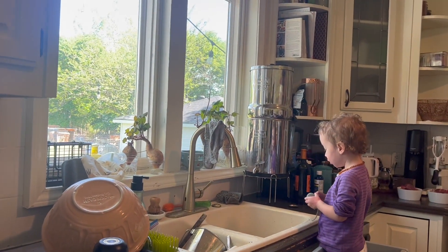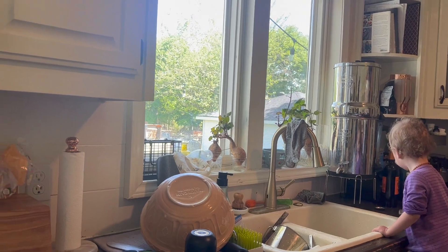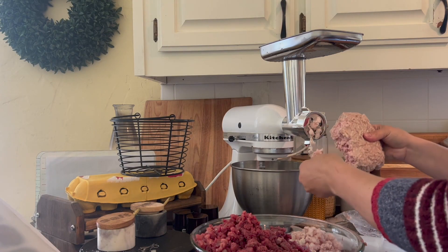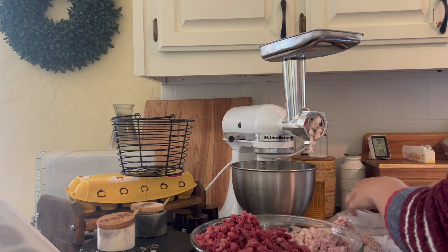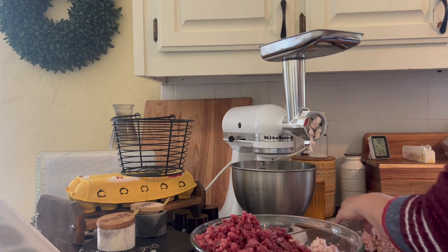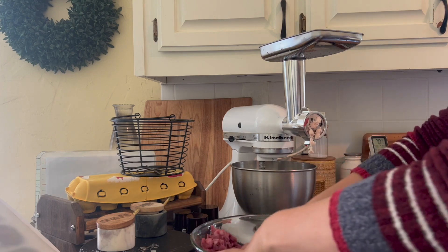Excuse the messy kitchen, but we have this little one entertaining herself by pretending she's washing the dishes. I totally forgot that my beef fat is already ground for me, so that's easy. Now what I'm going to do is just divide this in half so I can mix it really well and then we'll run it back through.